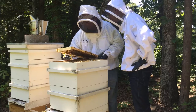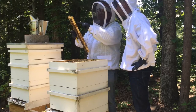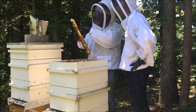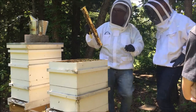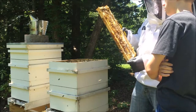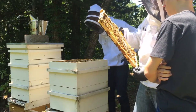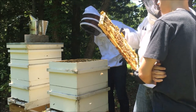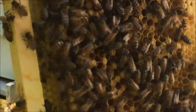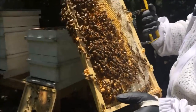I see drone brood. See how they're eraser-shaped? These right here are flat — those are the drones. See, that's all brand new capped stuff, and that is not drone brood. The eraser-shaped ones are drone; the other ones are not. There's a bunch of drone down here in the bottom, and that's normal.